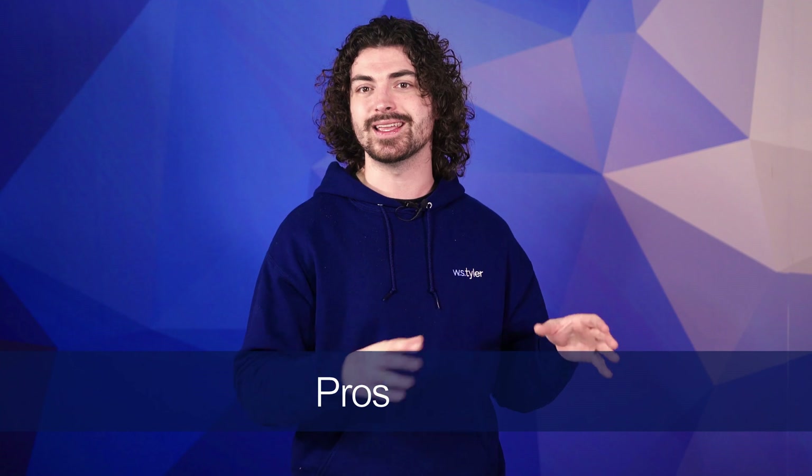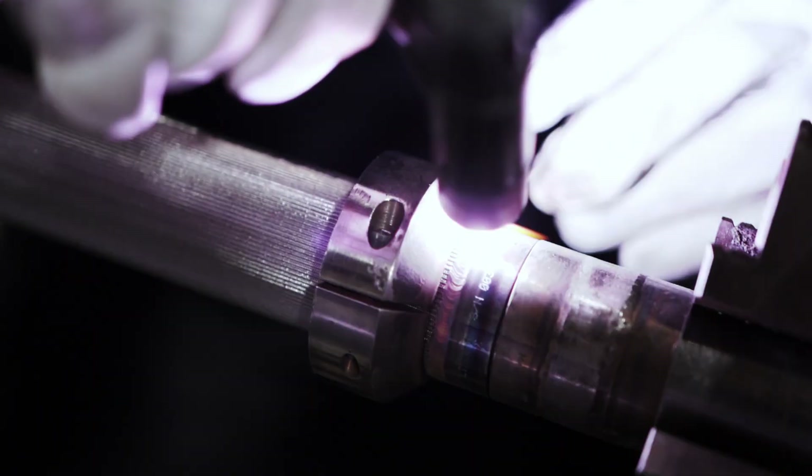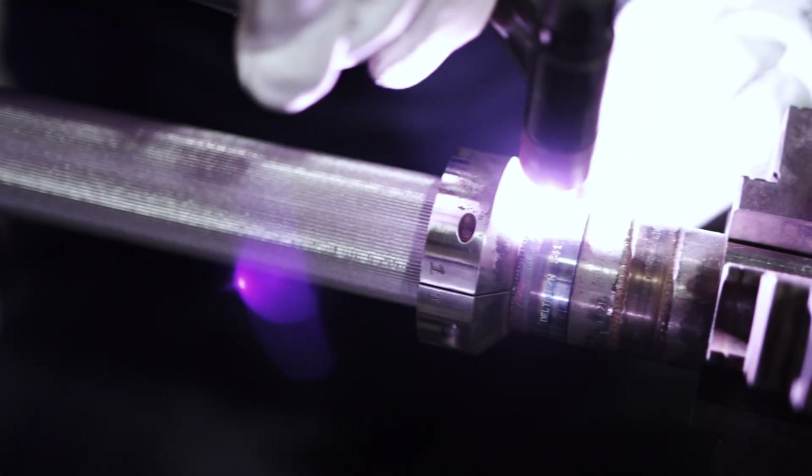TIG welding creates a complete seal between what is being welded, making it ideal for applications where the final product can't leak at all, like filtration parts. Another advantage is that TIG welding produces the best-looking seam of all the techniques. While performance is the most valuable aspect, a lot of the material being TIG welded can become fairly expensive. It's also a slow process, so if you're looking for a quick turnaround, TIG welding may not be a good fit.